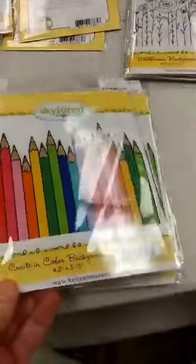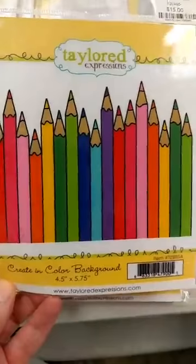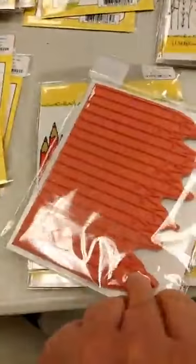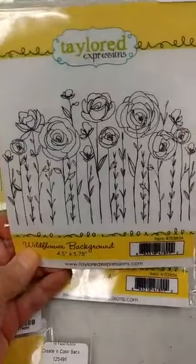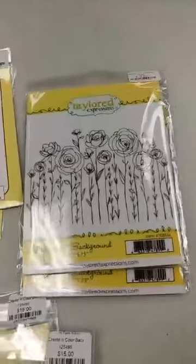The last couple of things I have to show you are two new background stamps from the June release. The first one is the Create in Color background that has all these wonderful pencils — you can make them colored pencils or whatever kind of pencil you would like. The other is the Wildflower background. Both of these were really popular; we sold out the first time we had them in and I expect them to go quickly again.